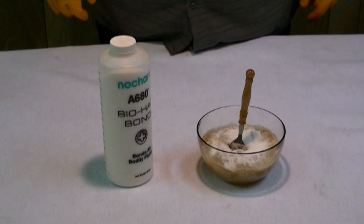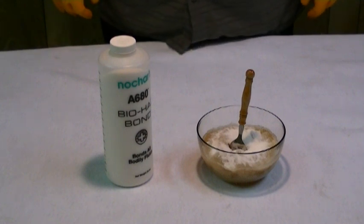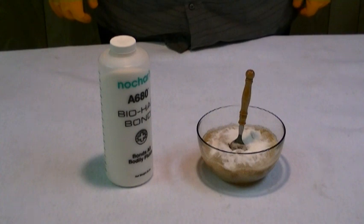Again, as we showed in the acid bond clip earlier, the solidification process continues. The longer it sets, the harder it gets.